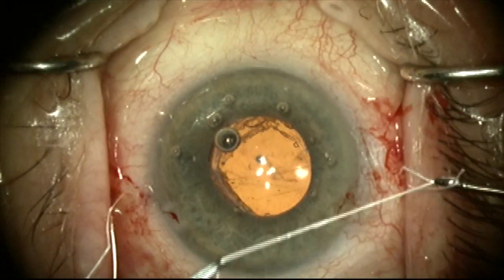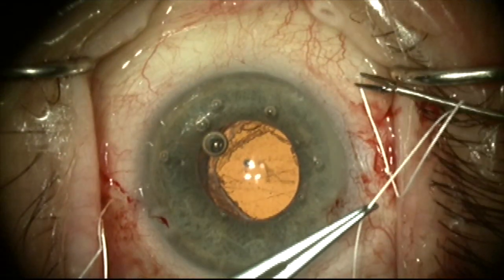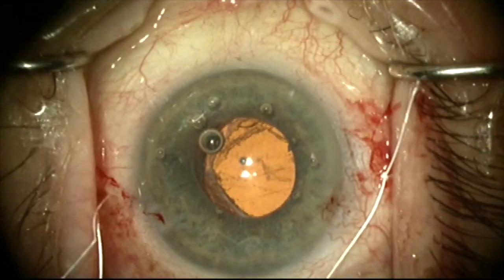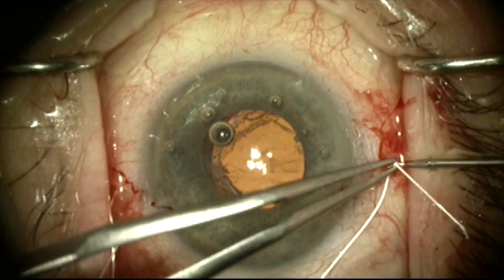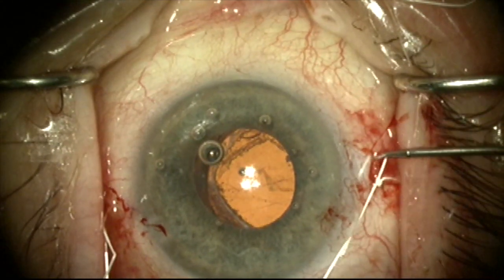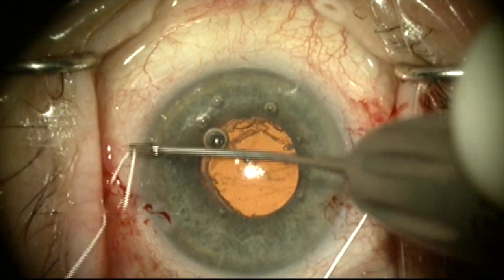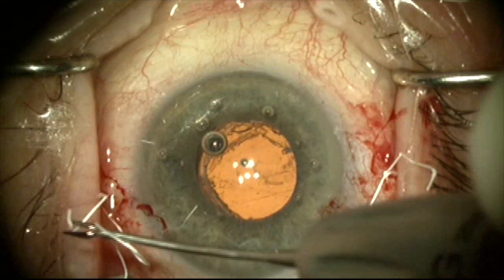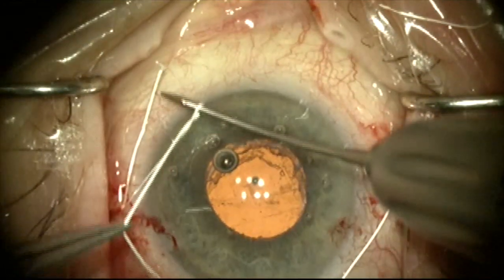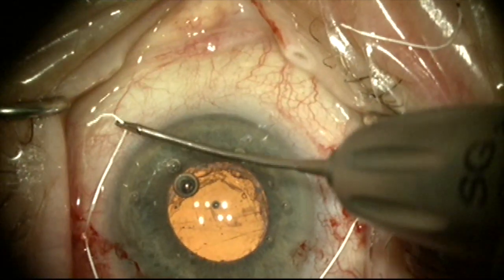Now we're going to adjust the tension on both sutures to center the lens using a slip knot — two single throws in the same direction that can be adjusted. It's a little too tight here, pulling the lens superiorly, so I'm going to loosen a little bit. When I tighten the other side, it will pull the lens bag complex over and center it. I'll do two interrupted throws in the same direction to create a slip knot on this side, then adjust the tension on both sides, center the lens, and lock it in place.